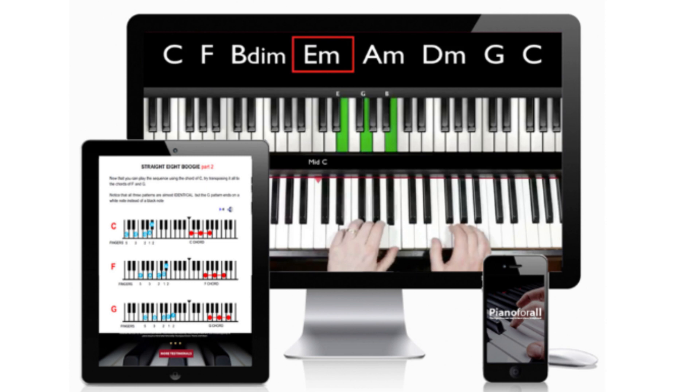I will be leaving the official website to Piano for All just below this video in the description box. If you want to purchase this program, make sure you are getting it from that link, because that's the official website and that's where you're going to be getting the legit program from, alright?